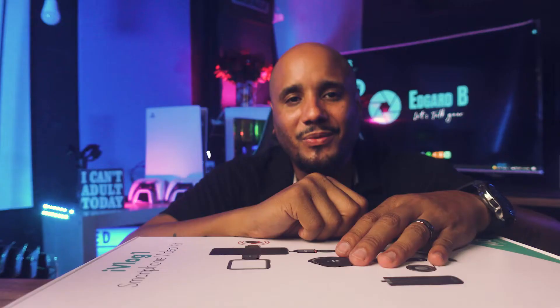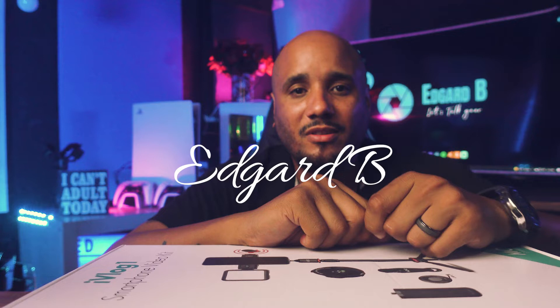Now let's talk gear. What's up guys, my name is Edgar B and in this channel we do tips, tutorials, unboxing and reviews. And in today's video, I'm going to be showing you how to enhance your mobile vlogging experience with only $129.